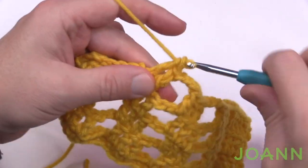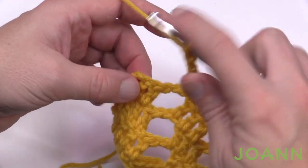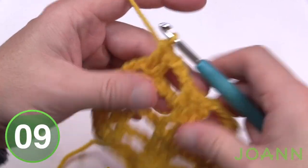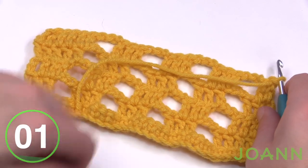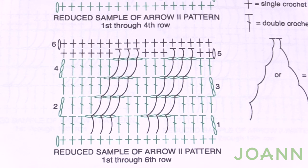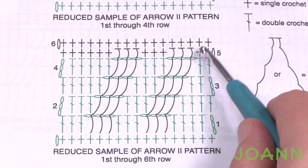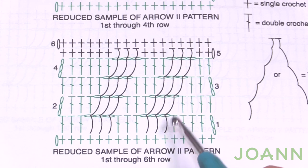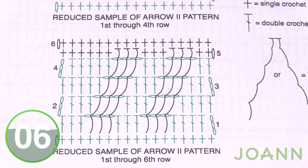Coming up to the end of number four, we're going to be changing our color back to the main color. Skip two chains and one double crochet, and the final two are double crochets each. Change out your color — we've already shown you how in previous videos — then turn your work and get ready for row number five, which will be the waterfall straight on down. Switch to your longer crochet hook if it's easier for you as well.